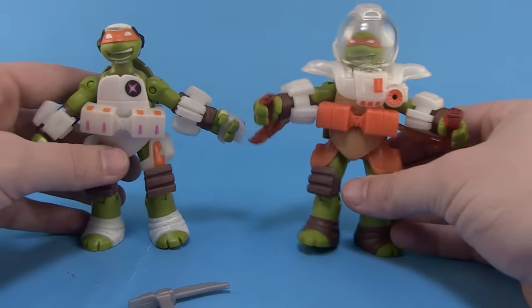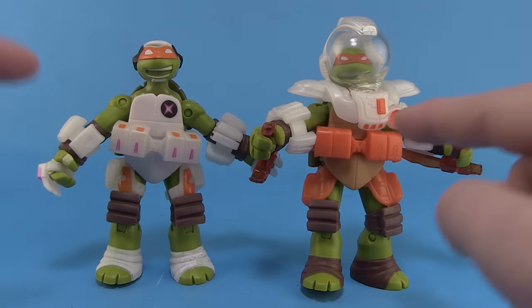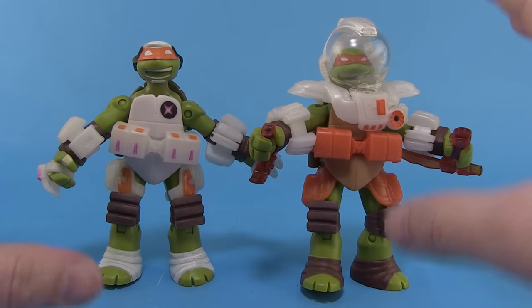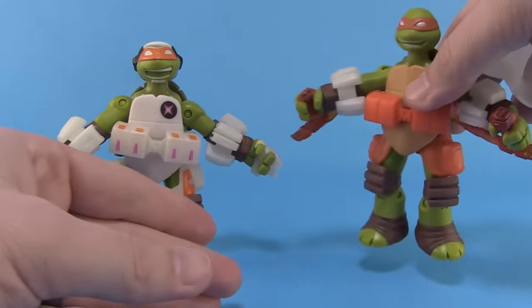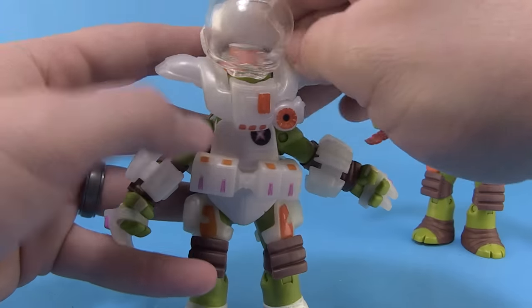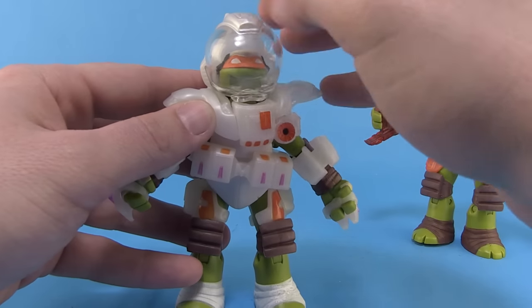It's comparison time. Bringing in the standard release Dimension X Mikey, you can see the two side by side and really see the differences. Look at the paint differences — you can see why I actually prefer this new one. If you have both figures, you can do a little bit of mixing and matching. You can pull the Space Helmet off of the standard release and put it on the Space Captain Mikey — it's a little bit tighter of a push over the head because of the new sculpted helmet.